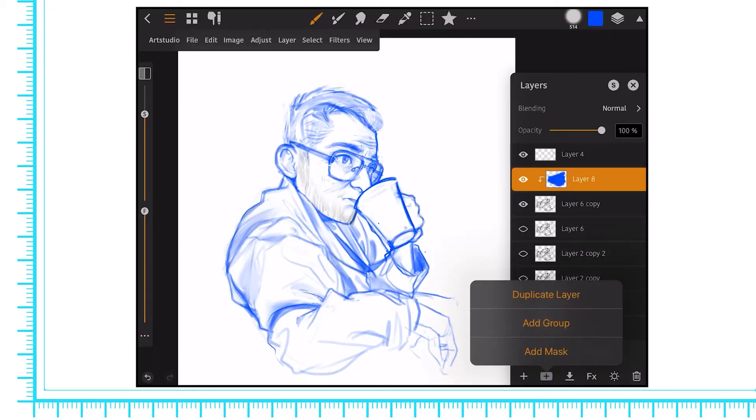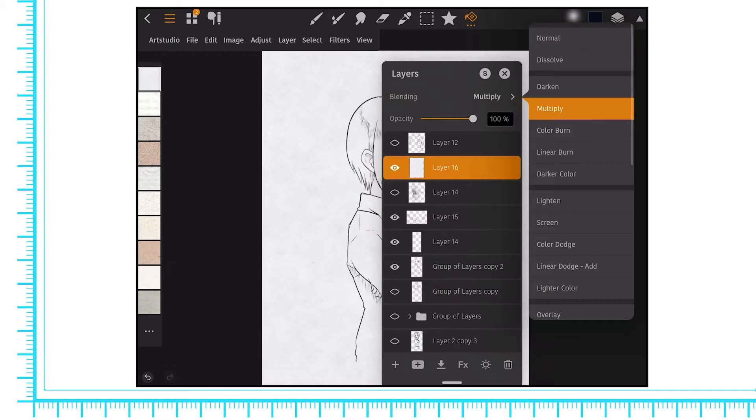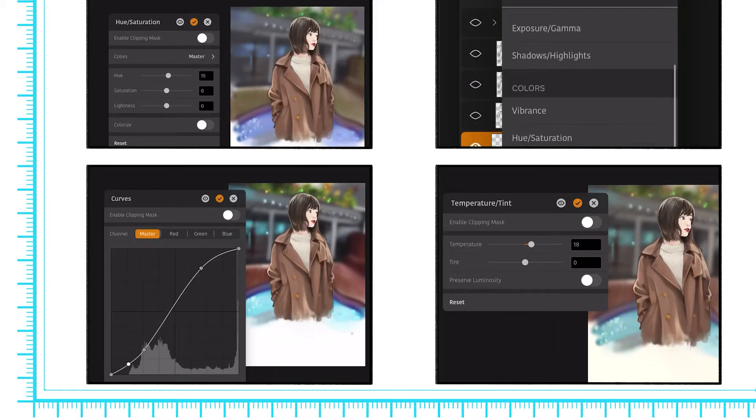The layer system is also robust, with folders, effects, blending modes, and various adjustments like levels and curves.